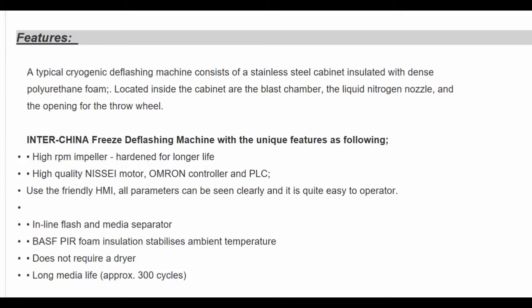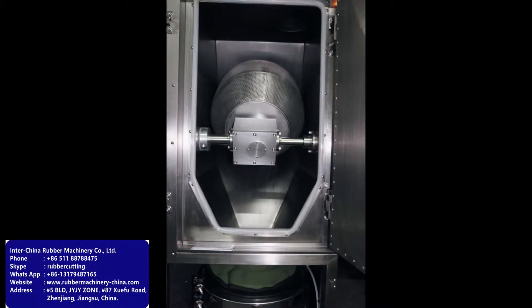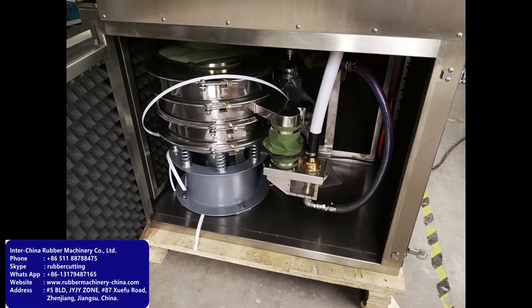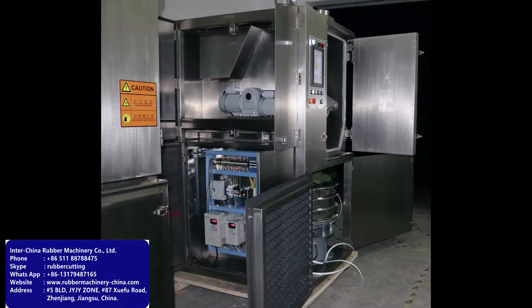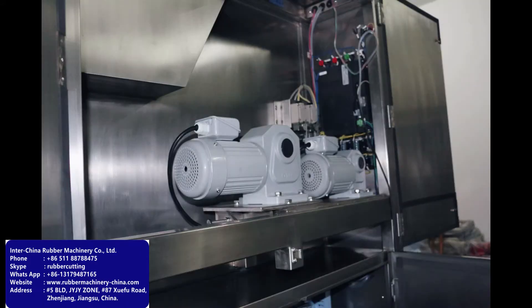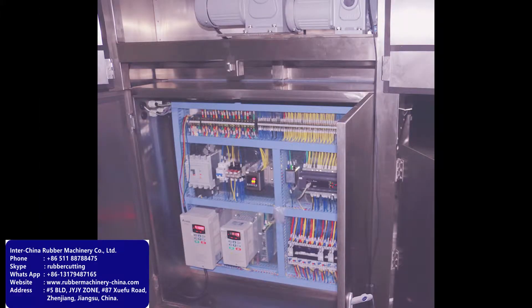Our deflashing machines come with the following unique features: high RPM impeller, hardened for longer lifetime, high quality Japan motor, arm-long controller and PLC user-friendly colorful touch screen, foam insulation, and so on.